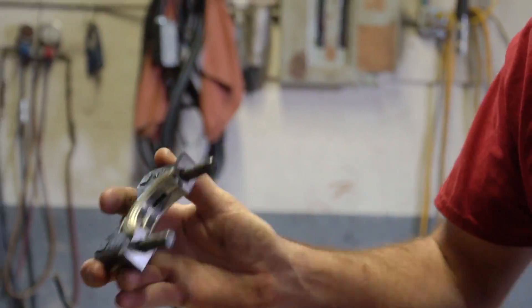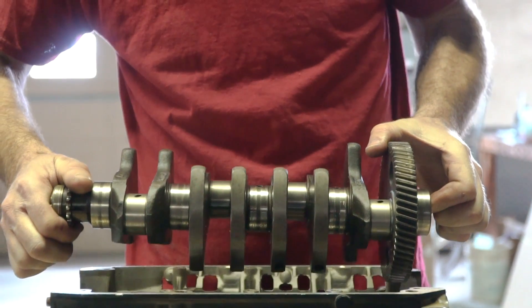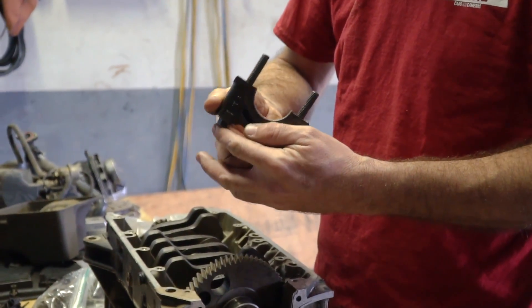There's definitely some wear, but I don't see the copper or bronze — whatever is underneath when they get real worn.